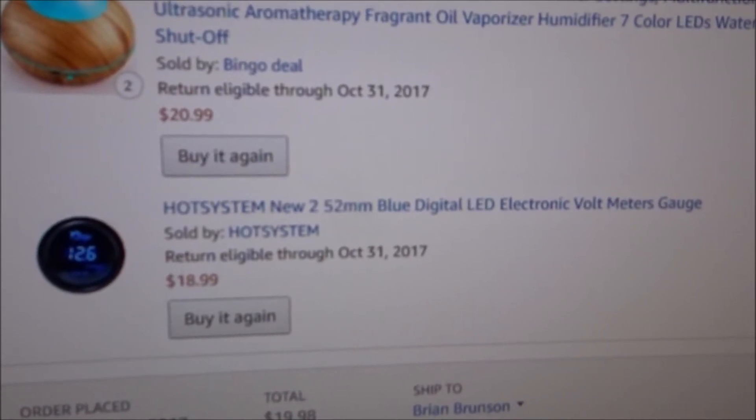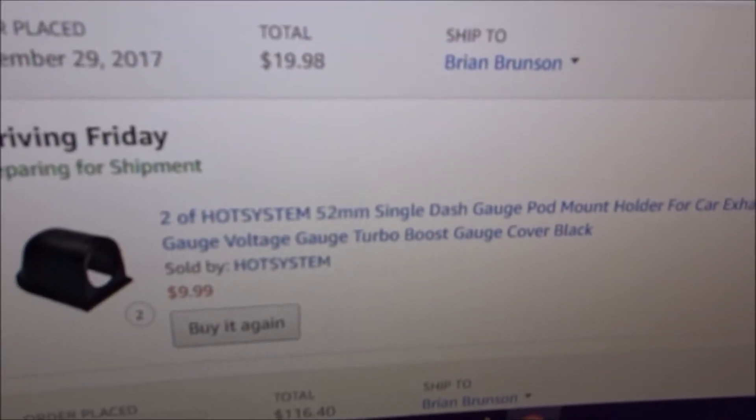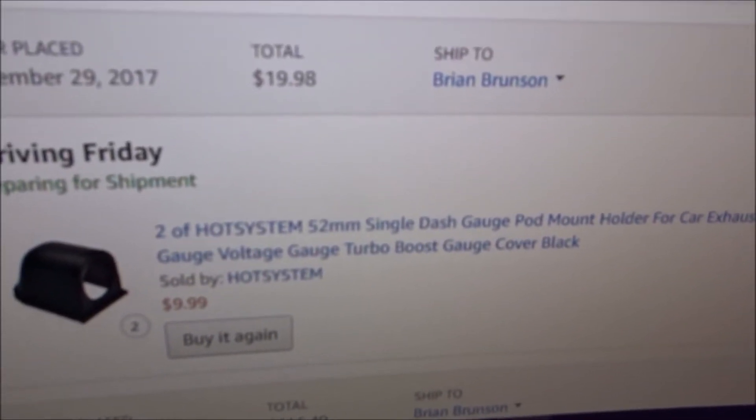The other one is the voltmeter, which was $18.99. I also got two pods — they are $9.99.